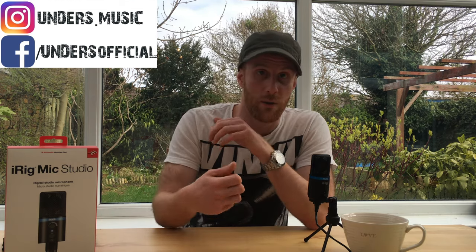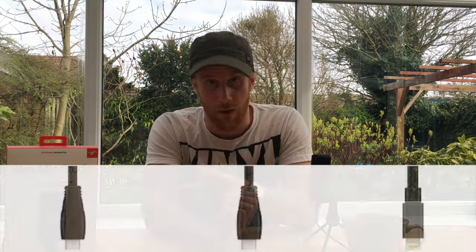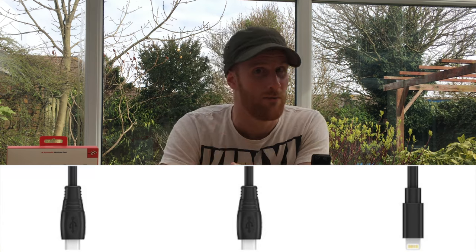When you plug it into a Mac or PC, it automatically detects the drivers and shows up as another extension. So if I plug it into Logic, I can record it straight onto an input. It also comes with another micro USB connection and a lightning connection, so you can hook it directly up into your iPhone.